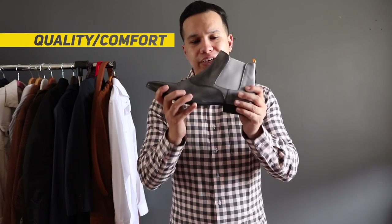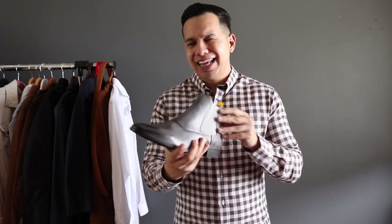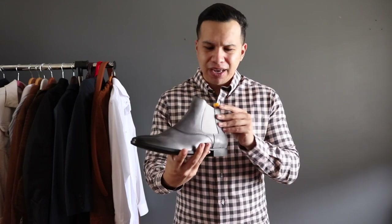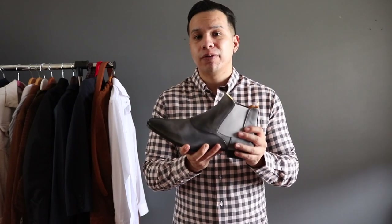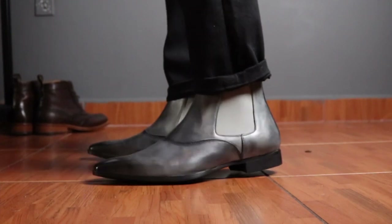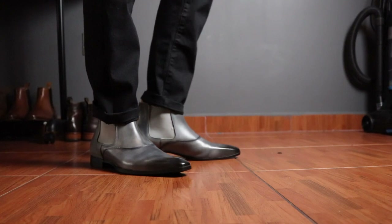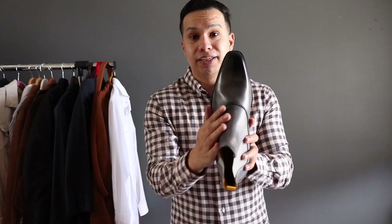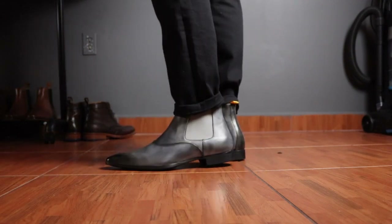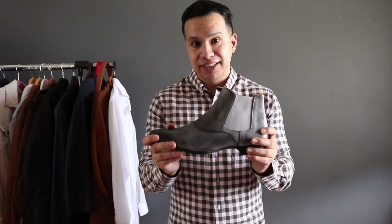Moving on to quality and comfort — these shoes are made out of genuine calf leather from Portugal and they feel very soft and flexible. I'll say the leather feels slightly thinner than my other dress shoes, so I'm curious how they'll hold up over time. As for comfort, it was definitely there right out of the box. I was a bit worried they'd be too tight because the toe box is very narrow, which is what happens when you choose a chiseled toe, but I really had no issues trying them on and they're true to size.